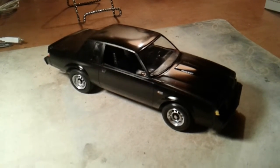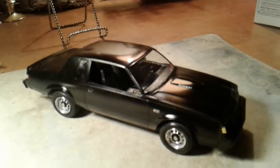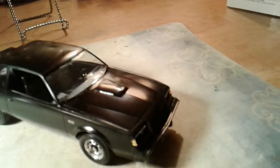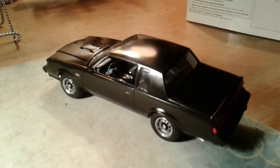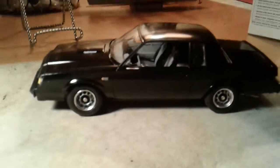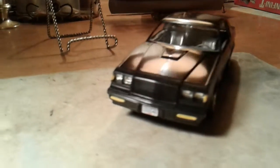All right guys, she's done — just got done about five minutes ago. The paint job turned out pretty nice. One of these days I'm going to get me one of those turntables. Get a quick shot of the motor here.